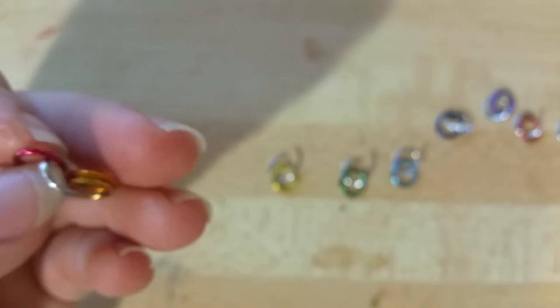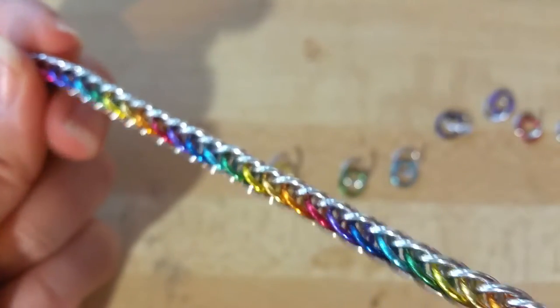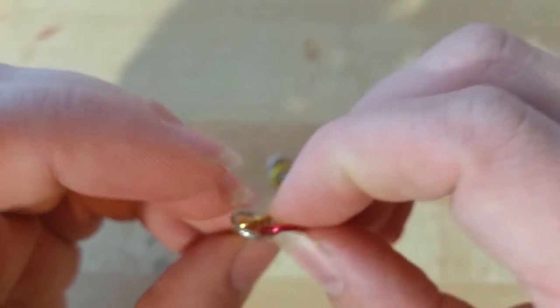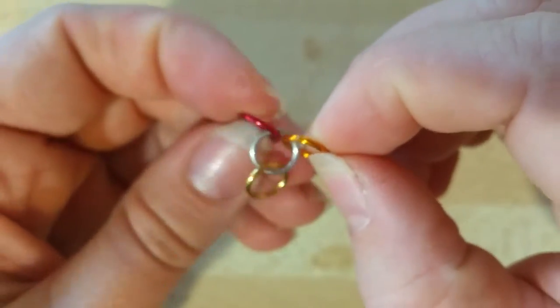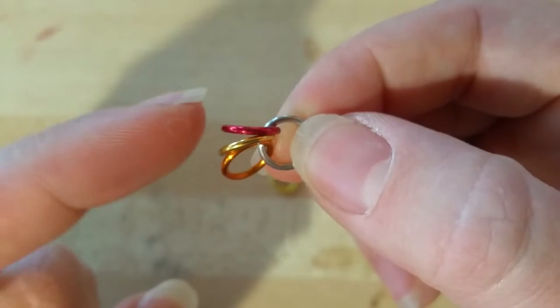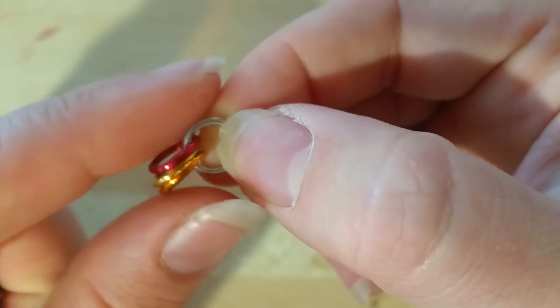Today I'm going to be showing you how to make a half Persian four-in-one rainbow bracelet. I'm using the rainbow color scheme here, even though it can be made in a variety of different metal tones and colors, because the sequence will help us differentiate which rings we're working with. We're going to start with silver rings, open, with each color of the rainbow on there — the first ring will be silver with red, yellow, and orange threaded on it. I know that usually it's red, orange, yellow, but this order is important here.